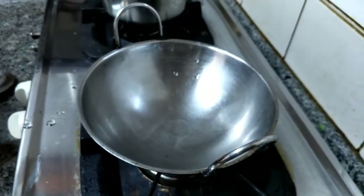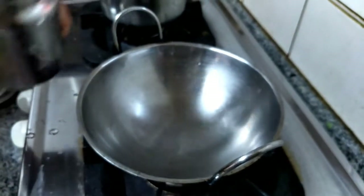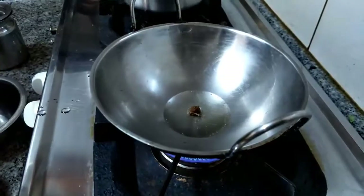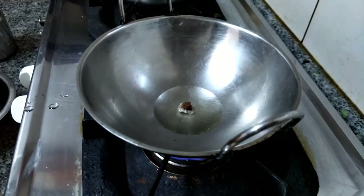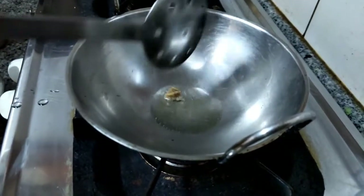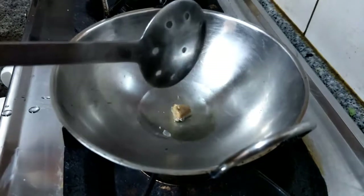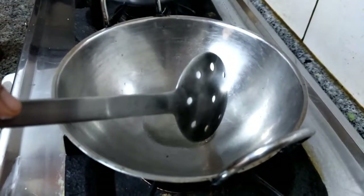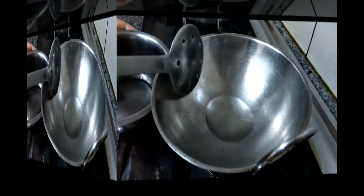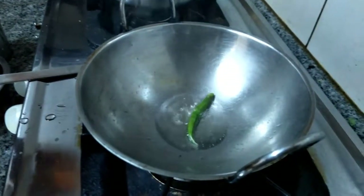Keep the pan in flame — a frying pan. Add little oil, then add a small piece of asafoetida and let it fry completely. You will get a nice aroma if you use asafoetida like this.